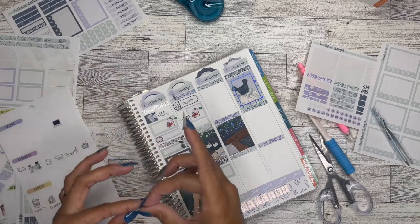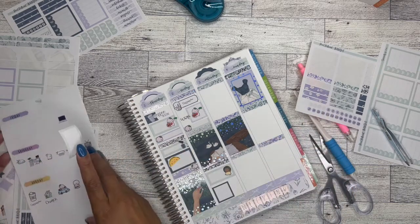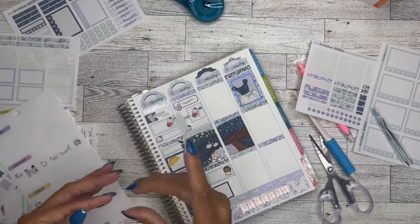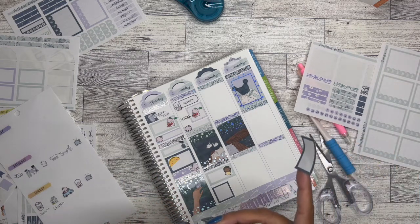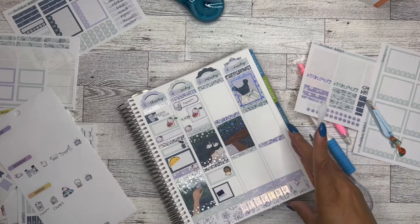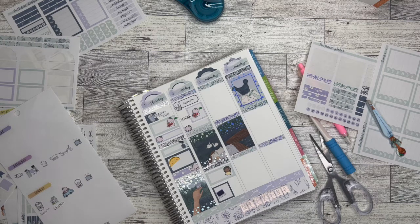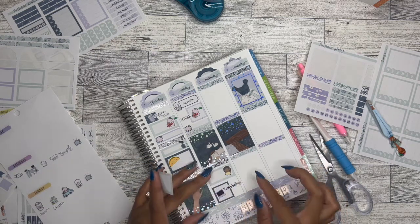I had like crab legs and lobster tail and scallops and it was amazing. The place looked a little sketch when we pulled up, but it worked out. For the girls' night I didn't have a group of girls sticker, so I'm just going to use this one from Coffee Monsters Co. And then after I got home, I did a YouTube binge — this laptop is from Purdy Planner, some old stickers I had. And then 'YouTube binge' goes here.